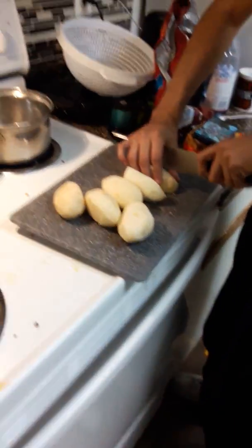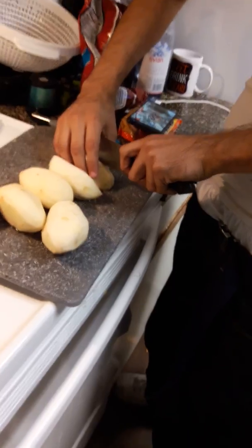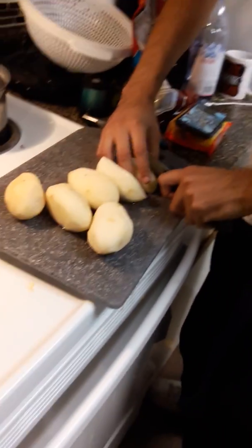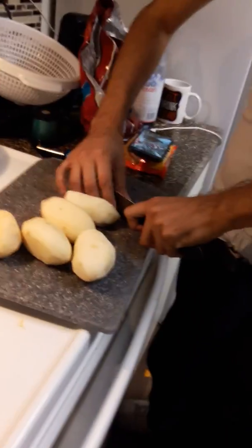Hello everybody, welcome to Amazing Couple of Dates. My name is Jesse, so how are you doing? We got Daniel cutting some tomatoes today, but he's slow at cutting it. Even I'm faster at cutting. So right now he's cutting the potatoes.